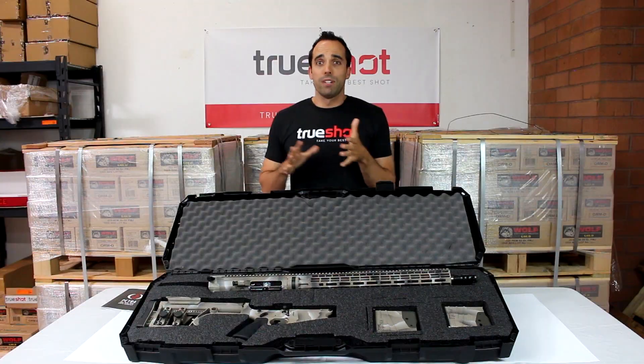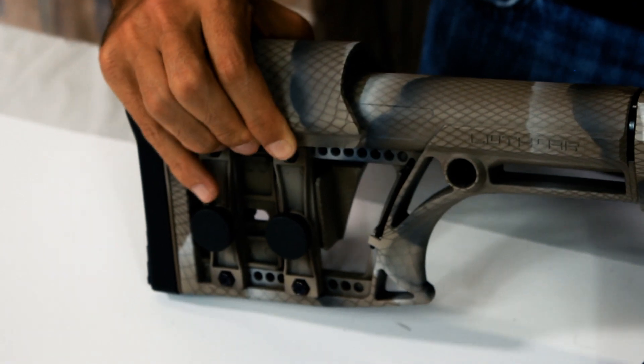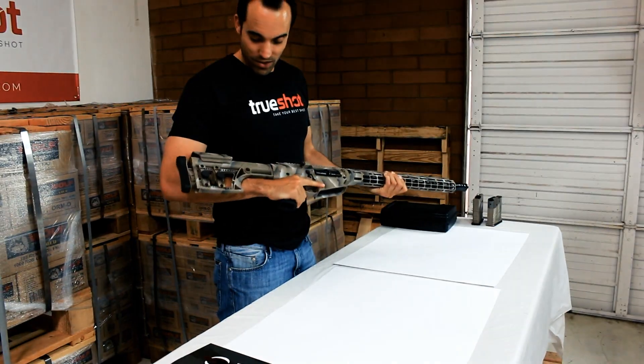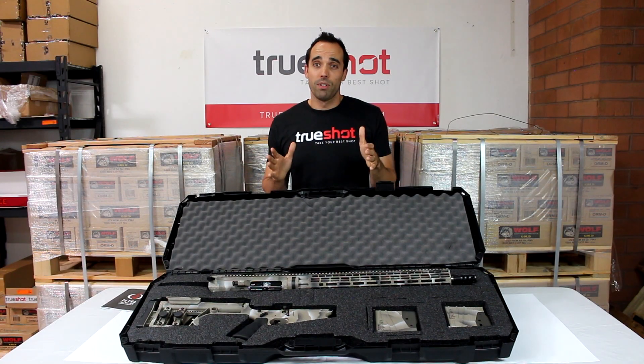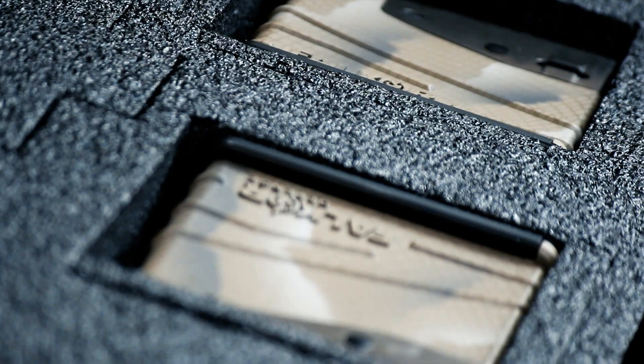Moving towards the opposite end of this beast, you're going to find the Luth AR MBA-1 buttstock. The overall length of the Petra rifle is 42.5 inches when collapsed, and the weight comes in at 10.3 pounds with no sights or magazines.